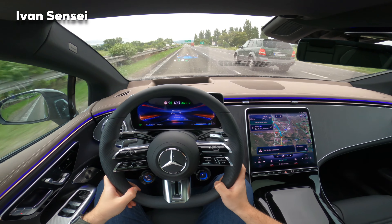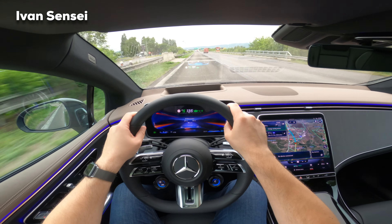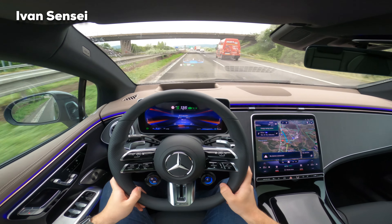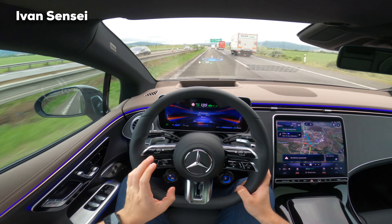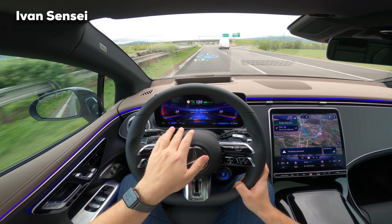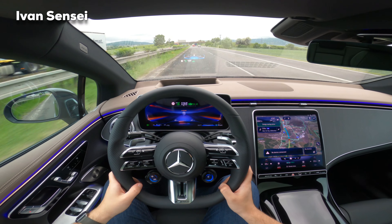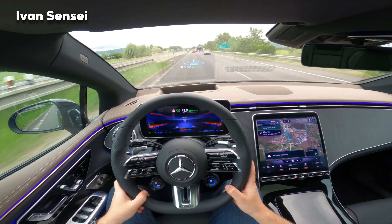The AMG performance steering wheel is much thicker — I quite prefer this to the previous one. Some say it's too thick, but it depends on your hand size. For me it's perfect. The supersport display is really nice. You can see the driving modes and power usage — right now only 9% of overall power is being used to maintain maximum highway speed, which means the car has really good aerodynamics.